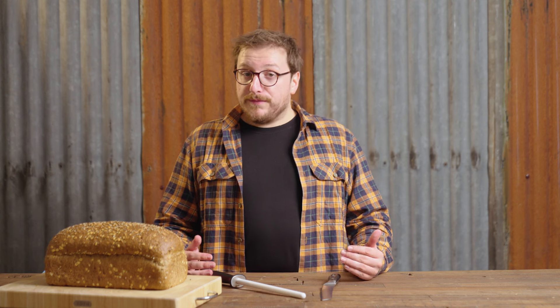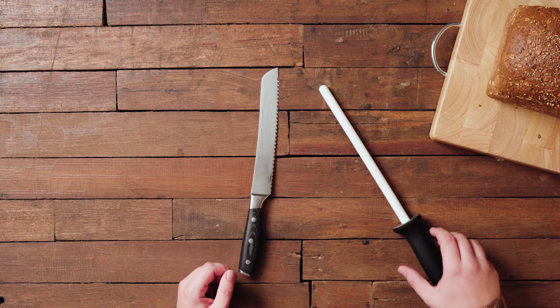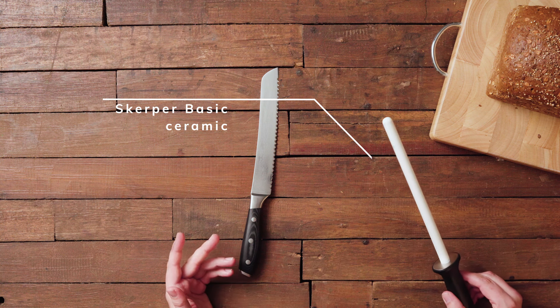The best tool when sharpening a bread knife is a sharpening steel. Don't use a metal honing steel — those don't actually take away any material and can't make a dull bread knife sharp again. Today I'm using a ceramic sharpening steel because this bread knife is still pretty sharp and it will simply leave me with the best results. You can choose a diamond coated sharpening steel if your bread knife is really blunt or maybe even a bit damaged.